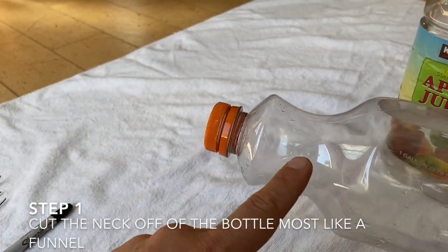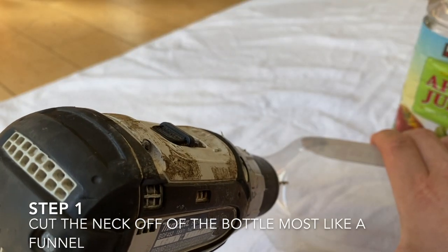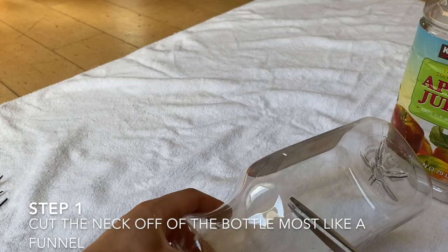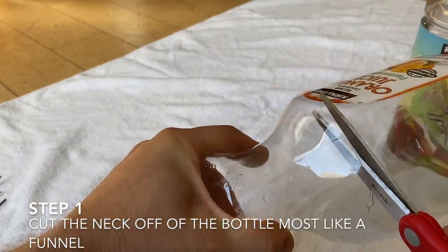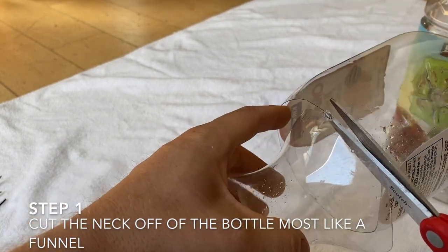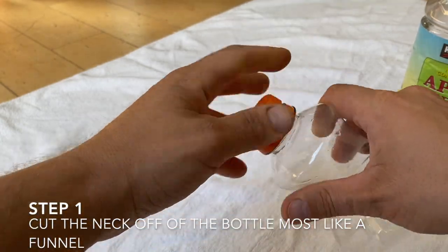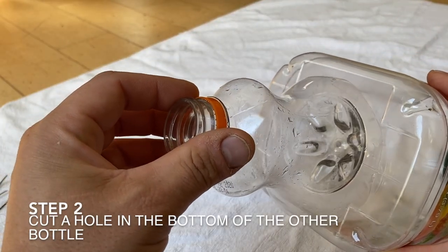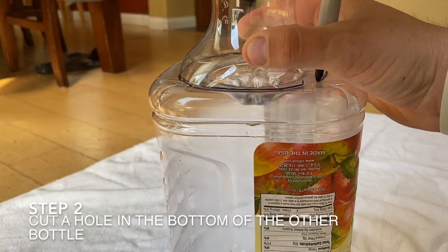To start, we're going to cut the neck off of one of them — whichever one looks most like a funnel. This is where the crawfish are going to enter into the trap. I start by puncturing a hole and then carefully cut all the way around, trying to make as straight a line as I can. And here's my funnel.